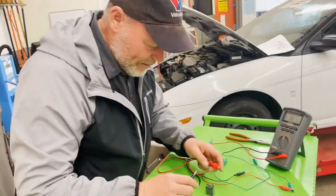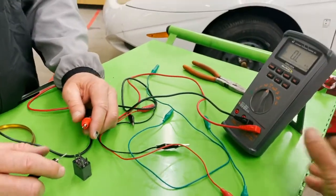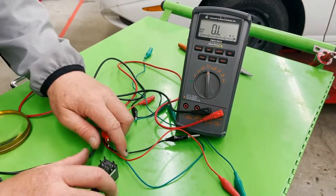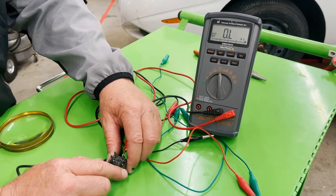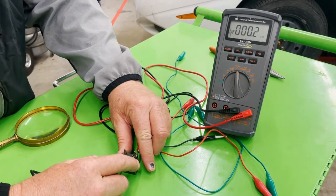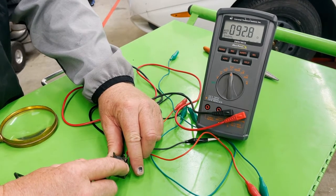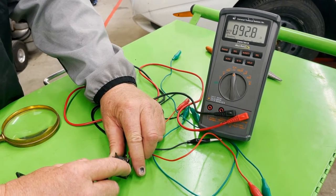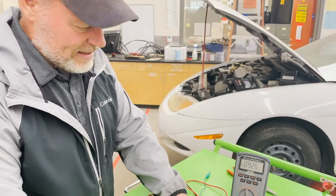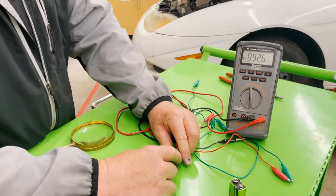So how do we know if we've got it right? Pins 85 and 86 will have resistance. Pins 87 and 30 — the switch — will be open, so it'll read OL. Let's test pins 85 and 86. We get 92.9 ohms. You can go on AllData and find out if that's an acceptable resistance. Around 92.76 ohms — it bounces a little — that's the control side, so the coil is good.